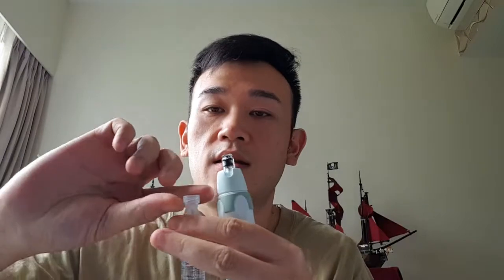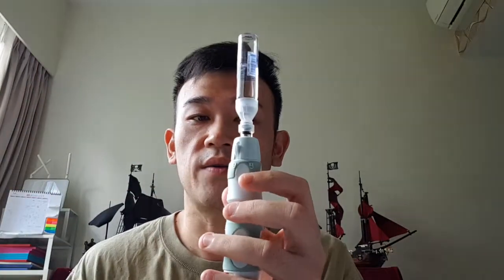I'll do two injections. One is based on 10 units. What I'll do is I'll connect the valve onto the pen. Then I'll give it a flick first to make sure there's no air bubble in there. Then I'll pick out about 10 units.